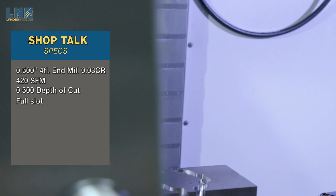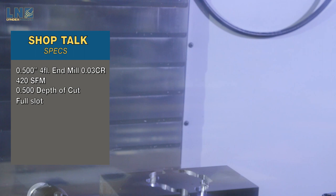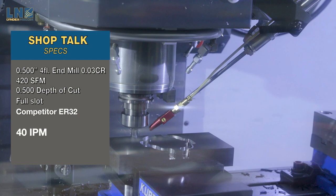Now we're going to run the exact same two cuts, but we're going to increase the feed rate about 33%. So instead of going 30 inches a minute, we're going to be running at 40 inches a minute. We're going to run the ER first again. Here we go. Again, massive amounts of chatter.